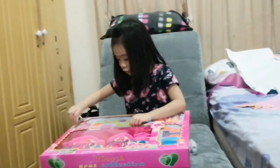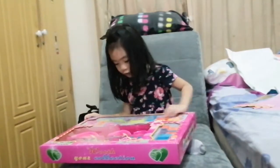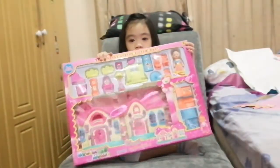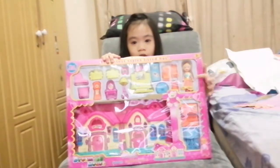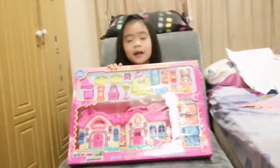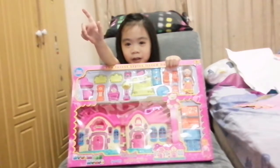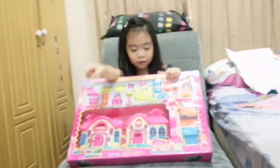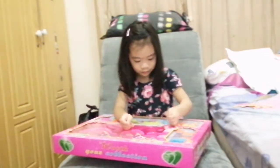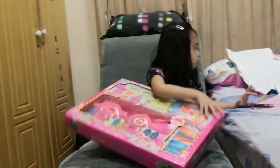So my dad is going to help me open this. Let's rip it — yes, let's rip that! And here's her — I just need scissors. That's annoying because my dad is in my room. Oh, there's a cute little teddy bear! Dad, I need scissors for this!